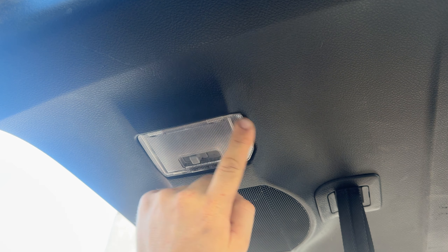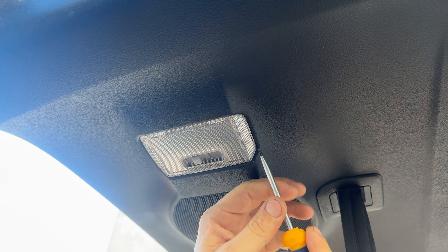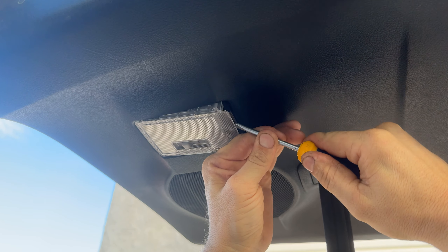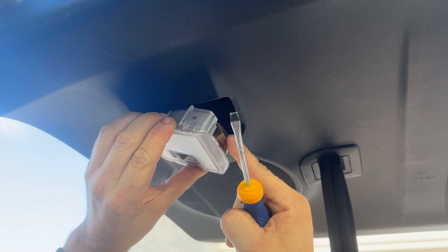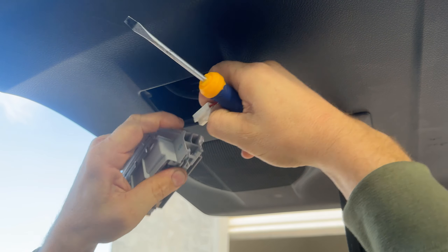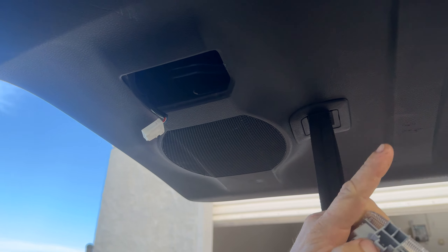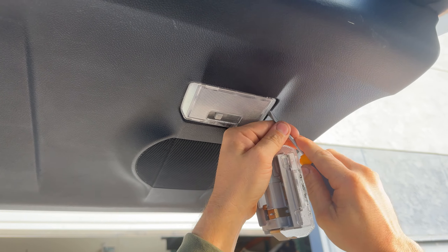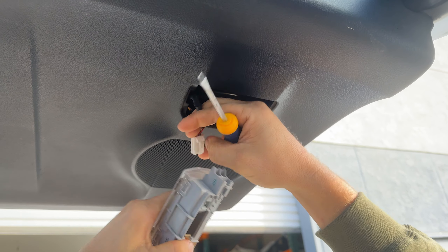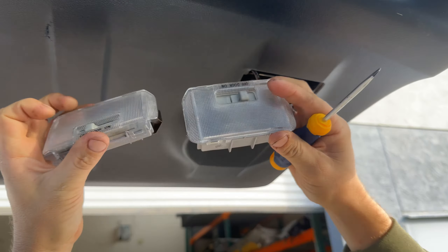We're going to remove the factory hatch lights. You're going to need a flat head screwdriver. Starting on the right hand side, insert and pry down — you'll see the locking tab. Unplug, then go over to the other side. Same thing: pull it down and unplug. We're going to take these over to the bench and swap them.